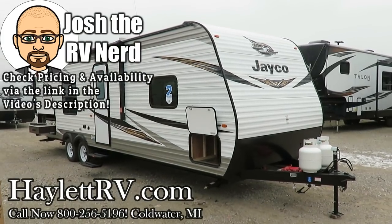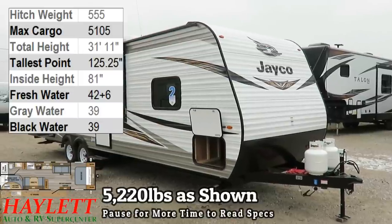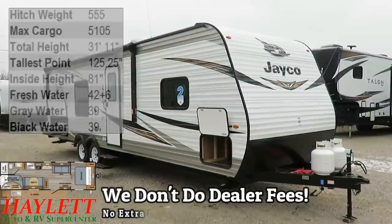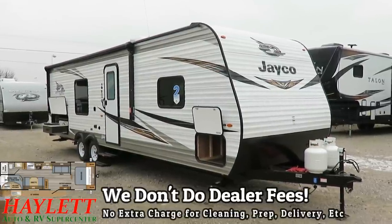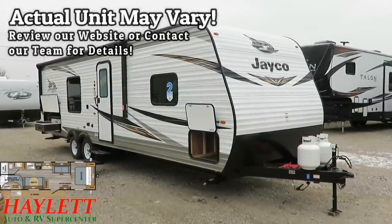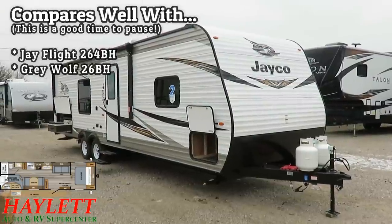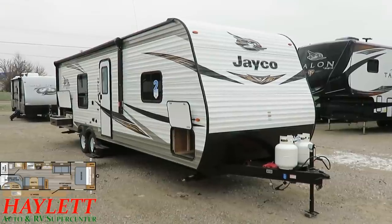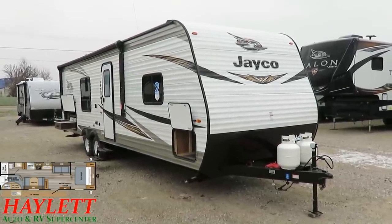5,220 pounds — this is the J-Flight 298 Bunkhouse by Jayco here at Haylett RV of Coldwater, Michigan. This is actually a reissue and update of the old 30BH Jayco Eagle Travel Trailer from the days of yore. This is how a common no-slide bunkhouse camper used to usually be shaped. Now it has single bunks instead of double bunks, and it didn't have an outside kitchen like this does. Like I said, it's been updated.